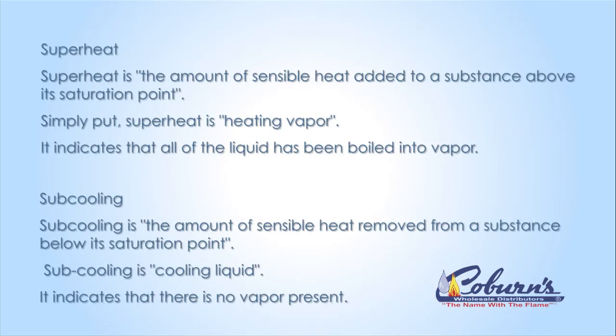Superheat and subcooling are measurements we use in the field. Much like a doctor is going to use blood pressure to check to see how your body is doing, we're going to use superheat and subcooling to see how the system is doing. In order to get superheat, we're going to start looking at the suction side gauge, the blue gauge, and finding the saturated temperature.